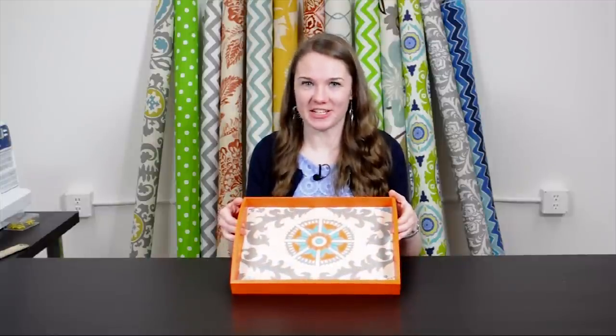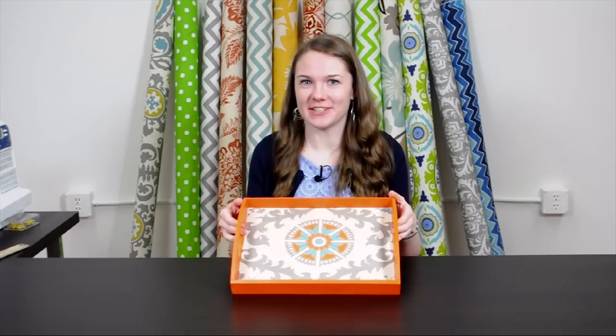And that's it, super quick and easy. Now you have a unique decorative tray that you can use to accessorize your space. Thanks for watching.